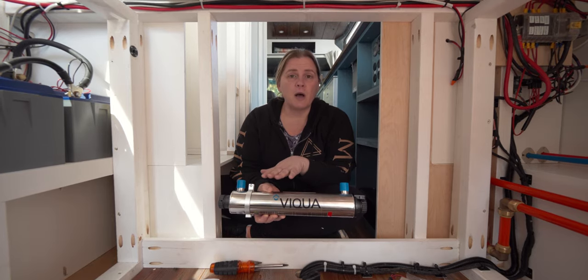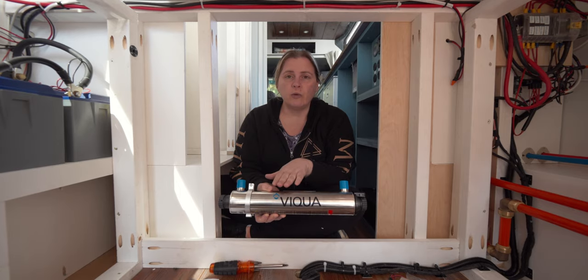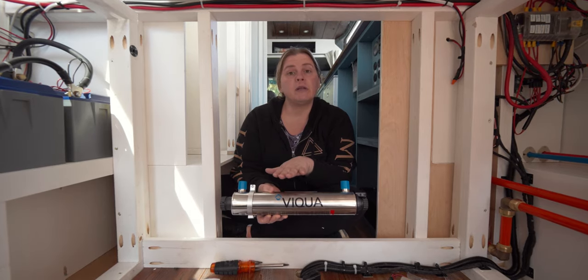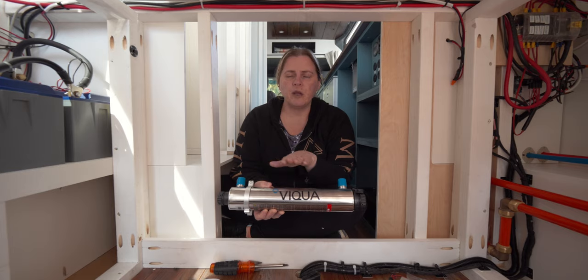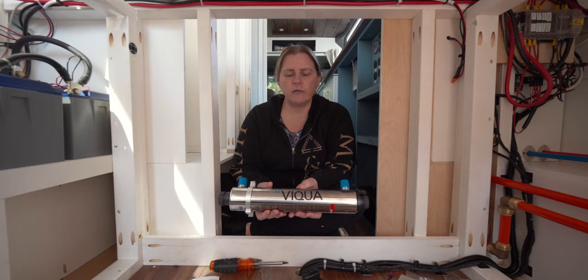We didn't want to deal with running a 120-volt outlet for the UV filter, since that wasn't planned from the beginning of our van build. It's a little more pricey going 12 volt, but we think it's worth it to avoid dealing with 120 volts.